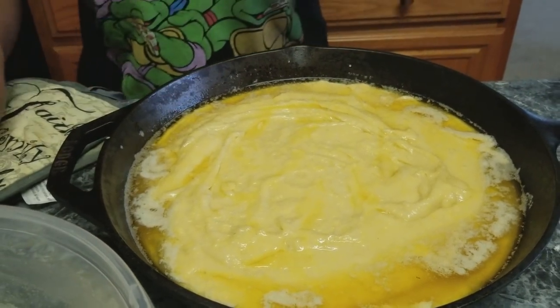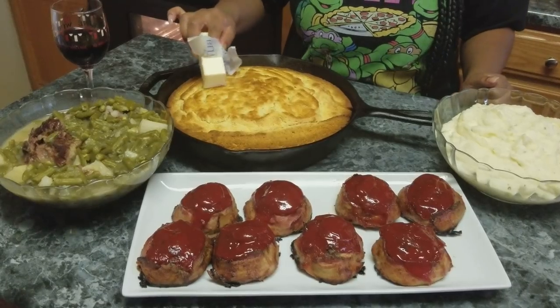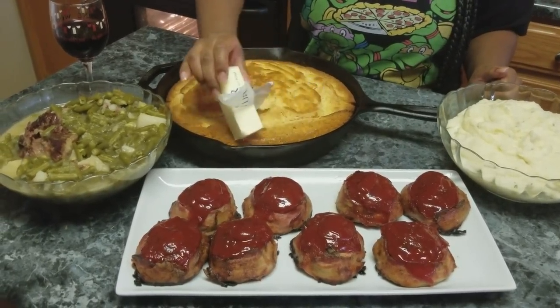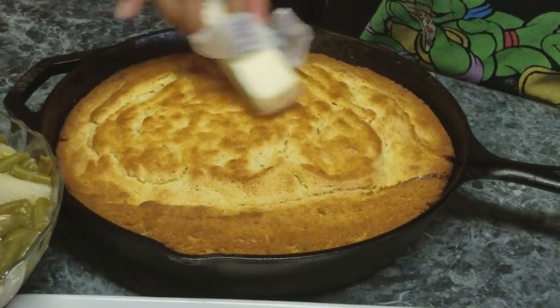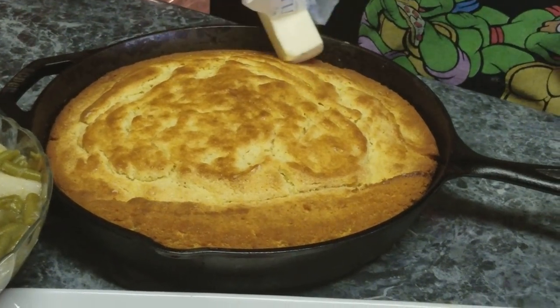I know this is unhealthy — I'll eat healthy later in the week. I'm going to put this in the oven at 400 degrees. Now my cornbread has come out and I'm just going to roll some butter around on top of it. This is going to be the finished product.